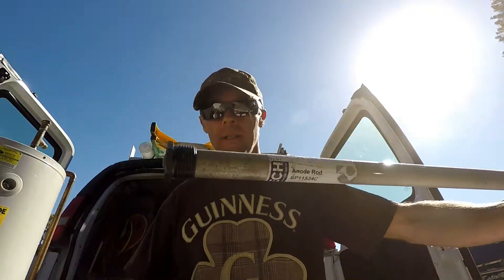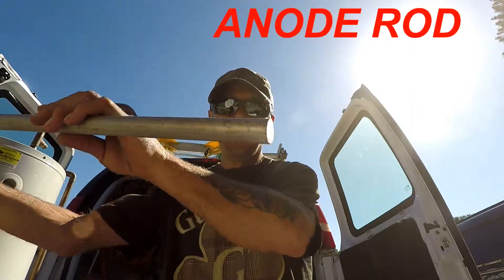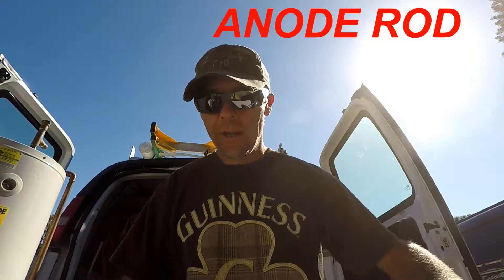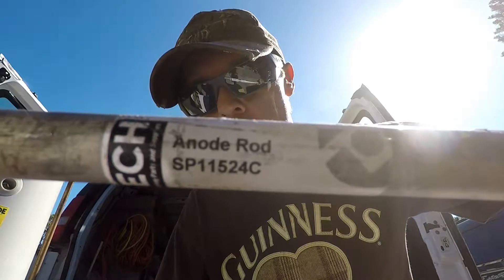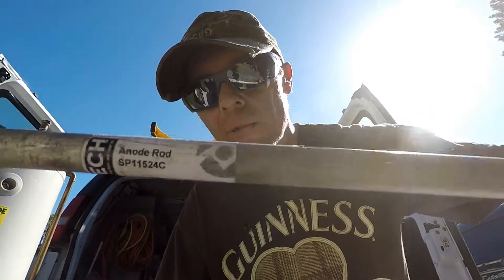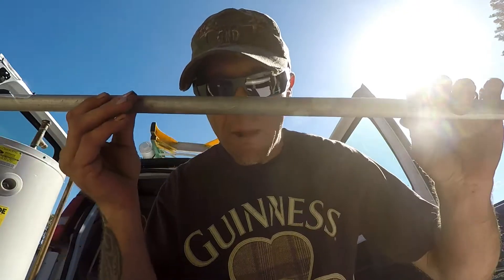See this? Take a good look at it. This is what's called an anode rod. This anode rod is installed inside heaters these days. This particular rod is made out of the metal known as magnesium, which is a soft metal.